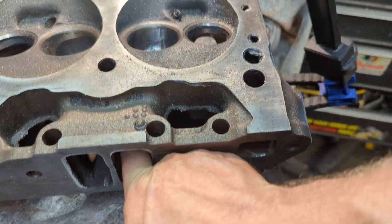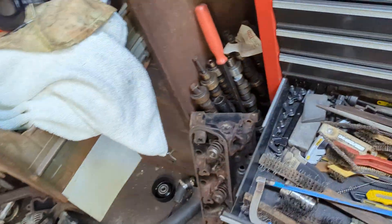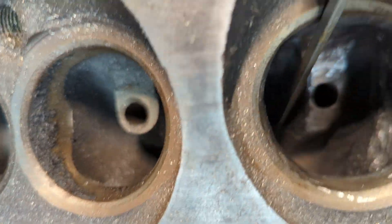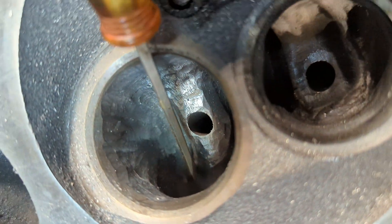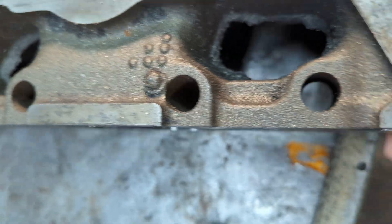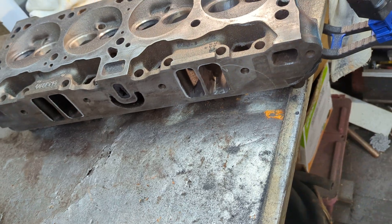I'm going to work on this intake port just a little bit more. There's an area right there that I don't like — it goes down and then there's like a hump that comes up. So I'm going to work on that hump a little bit and try to smooth it out, which is basically what you want to do — just smooth stuff out, work on it a little bit at a time.